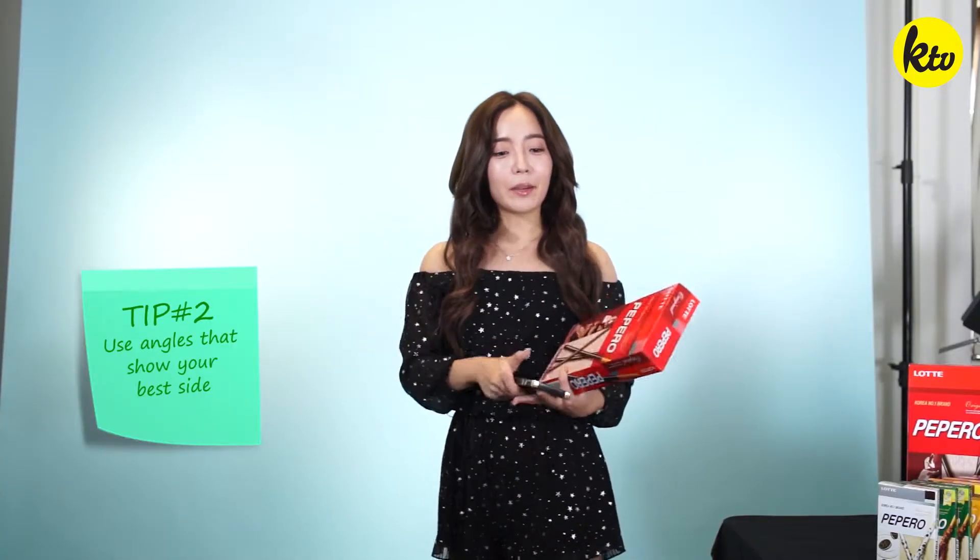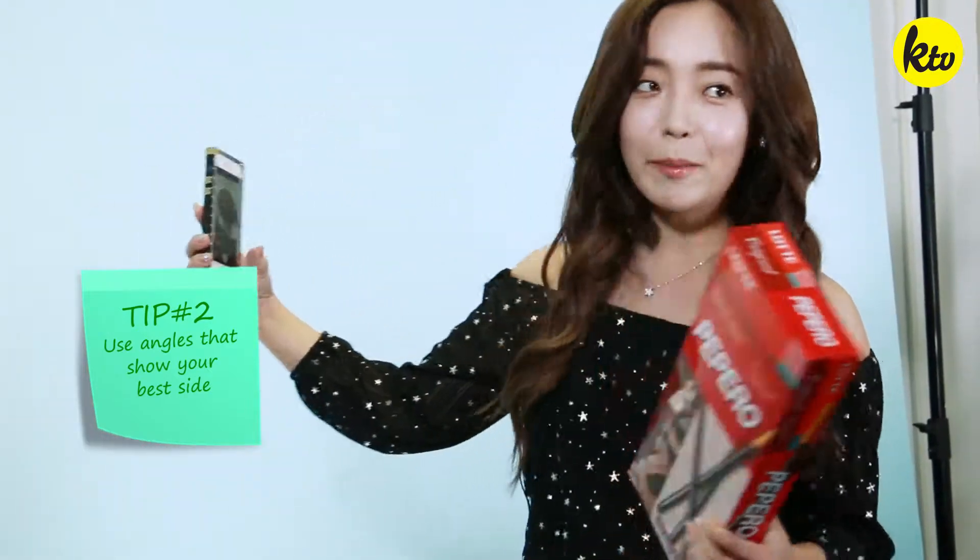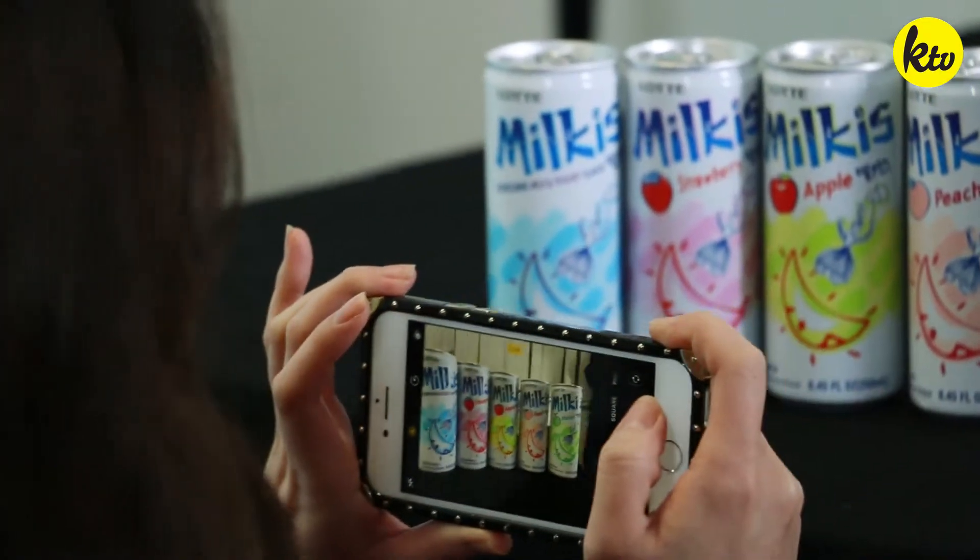I have this 45-degree angle system — I look completely different on my left side and my right side, so I always take pictures from the right side of my face. I don't like having my face with the product, so I try other angles to see what looks better. This one's cute — oh, that's pretty cute!